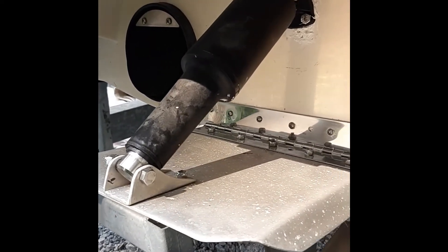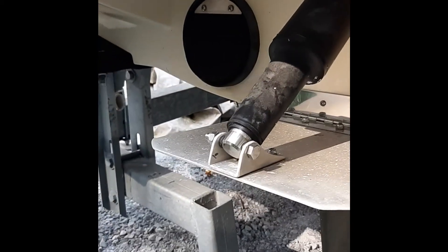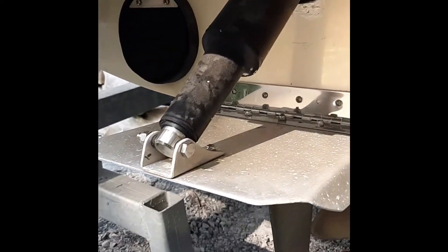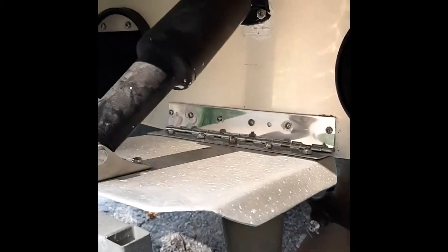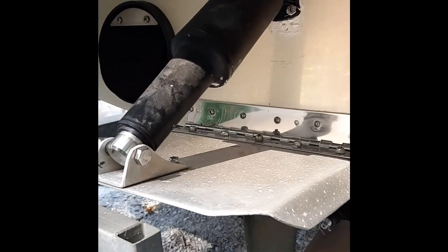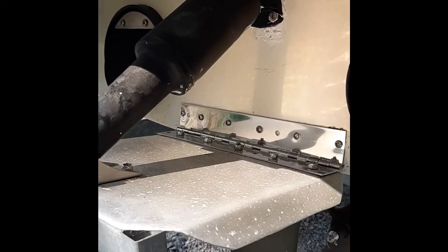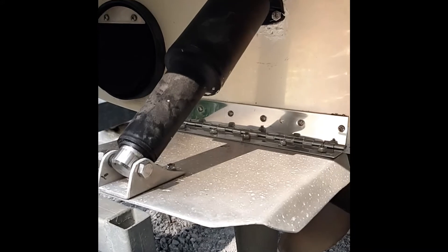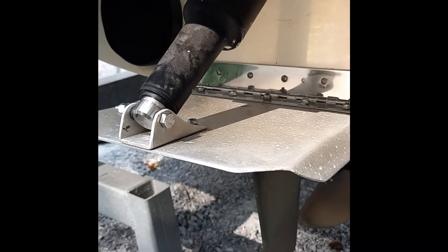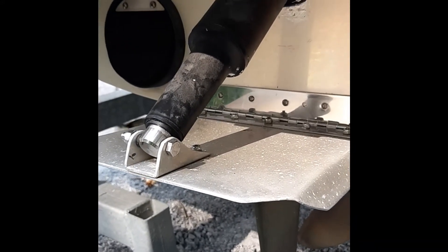Here's the actuator — it's a Lenco actuator. You can see it fits perfect underneath here. It went straight through the hole, and you can adjust this for bringing the nose down depending on how many people are on board.